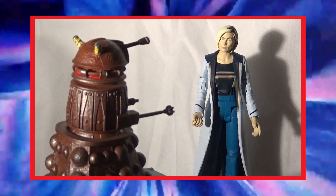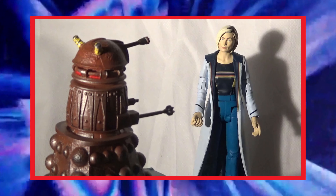So as you can see here, the new series Dalek looks pretty damn good next to the 13th Doctor.